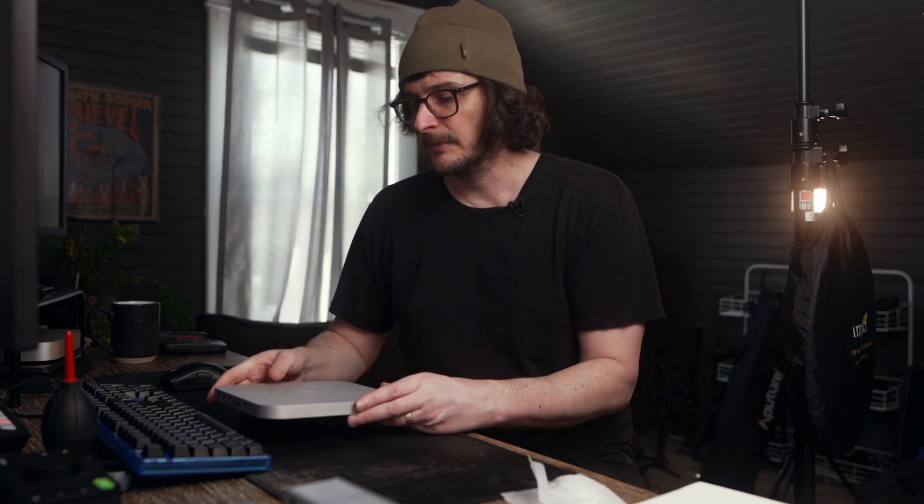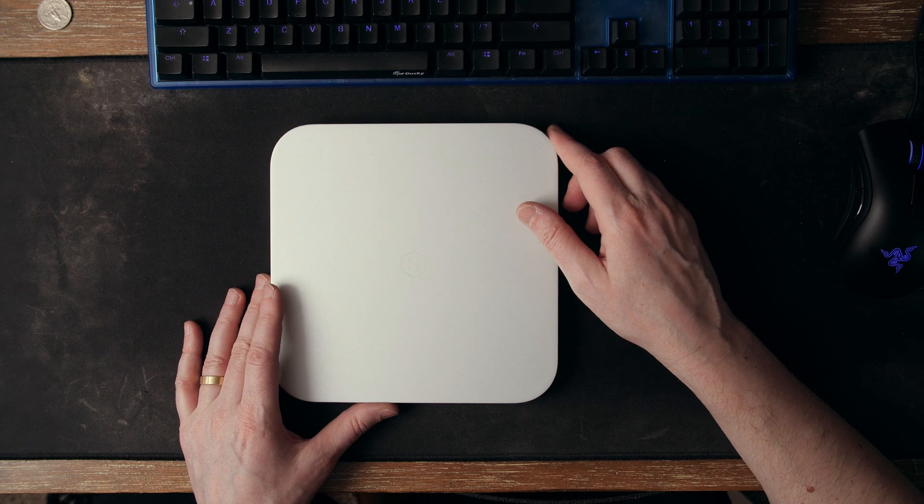I needed to get something, so I started looking on YouTube and Amazon for docks that go with the Mac Mini, and I chose to get this one. It's from a company called Hagibus, and it's called the USB-C hub with hard drive enclosure.